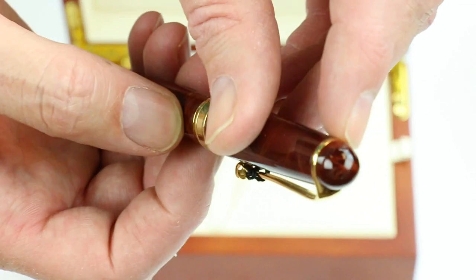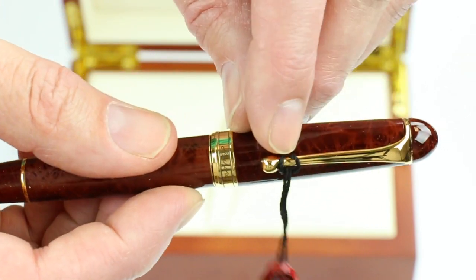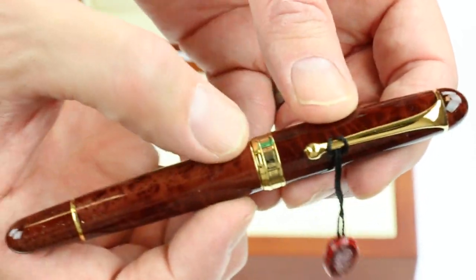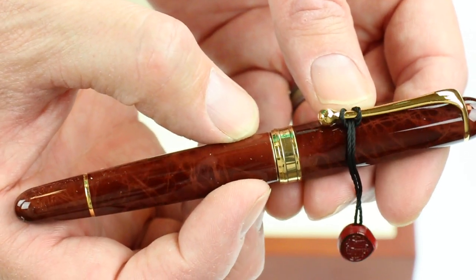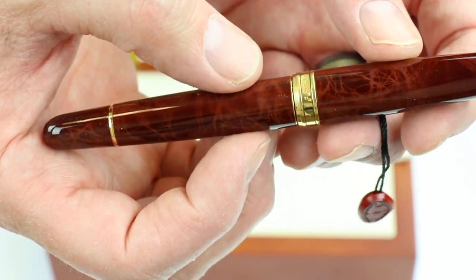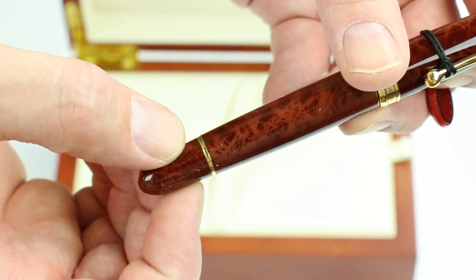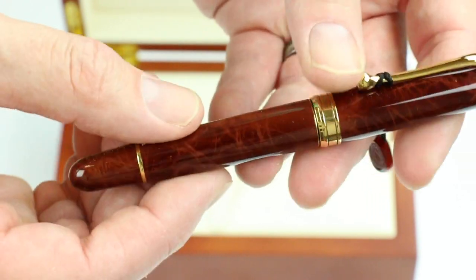You can see the top of the pen — just a round finial with the gold ring that attaches the clip. Around the bottom of the cap is the Aurora name and the number of the pen on the back side. The bottom of the barrel of the pen has a small gold ring with the actuator for the piston.